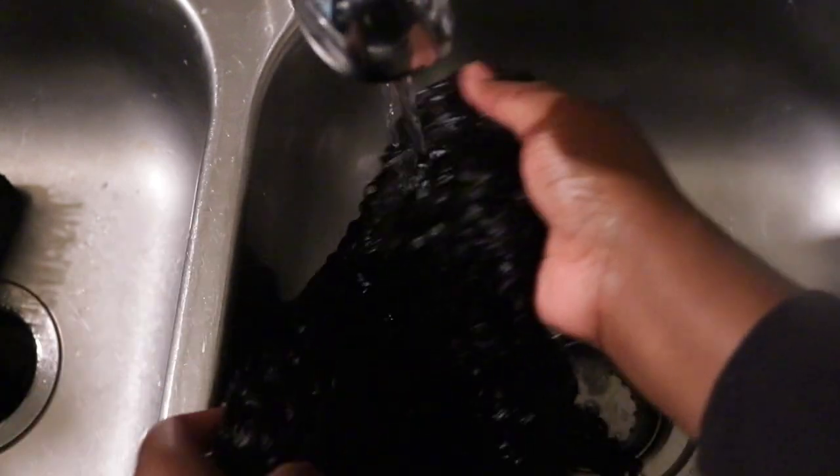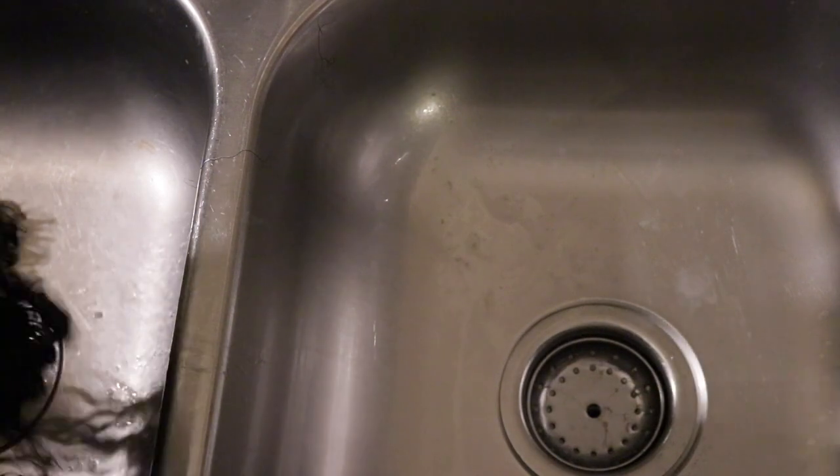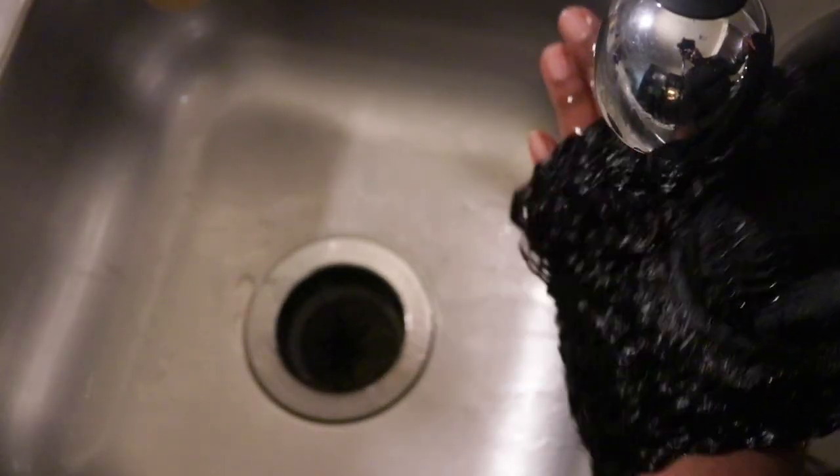Now I'm moving into conditioner. I just finished my second shampoo with the It's a 10 Miracle Silk Shampoo — I really like that shampoo for my hair and my units. It smells so good, it makes my hair shiny, bouncy, and flowy, and it's moisturizing but lightweight. Then I'm going in with my Mane 'n Tail conditioner. I remembered while editing that I ran out of that, so I also used the Redken All Soft conditioner — I used both.